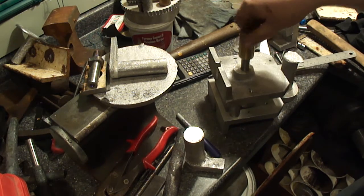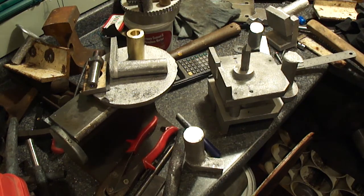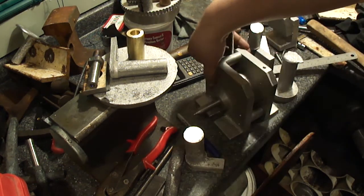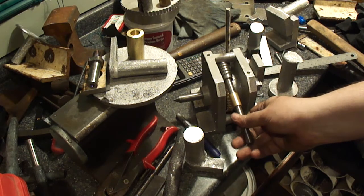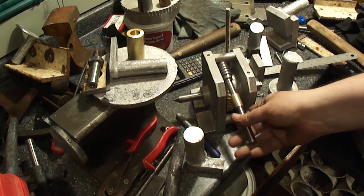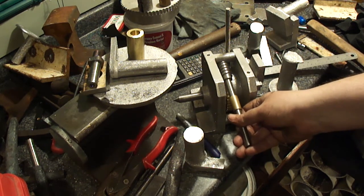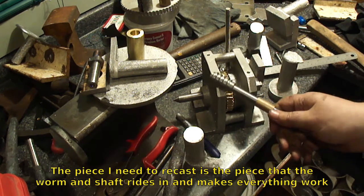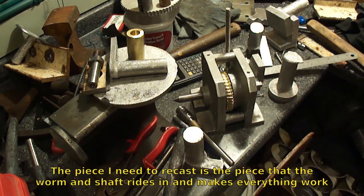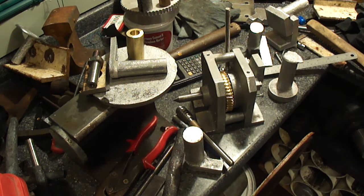Had a burr on the brass — that's a nice tight fit. It's amazing how well this worm meshes with the gear — there's no backlash at all. Once it's in there and tightened up, yeah. Okay, I'm gonna call it quits. I'm getting tired and it's getting late. Thanks for watching. See ya.